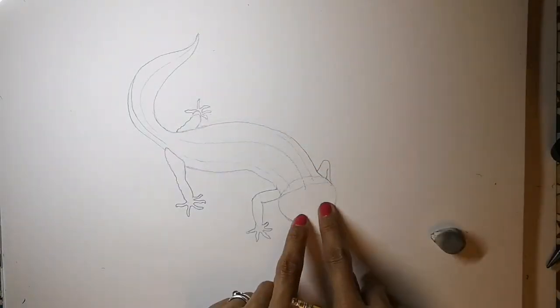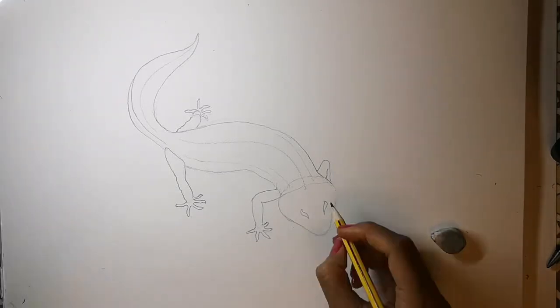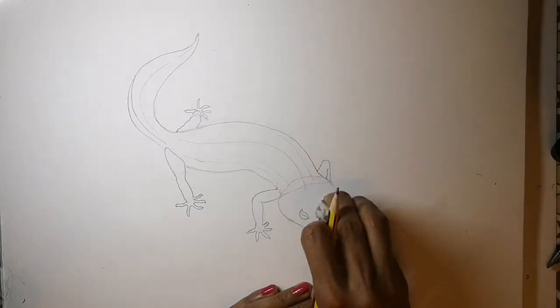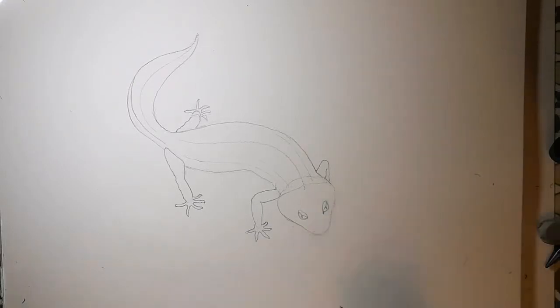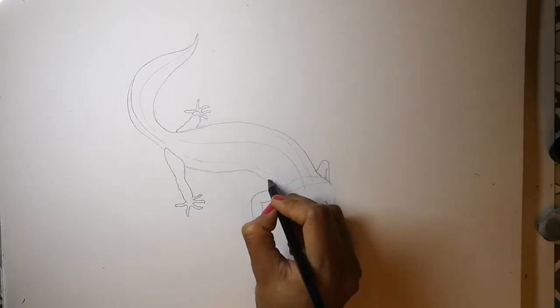Now curved lines for the two eyes. It's best to look at a picture to really get their eyes accurately. Now the details: little apostrophes for the nostrils, and some curves for the wrinkles in the skin.